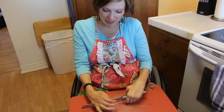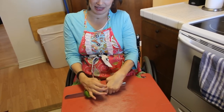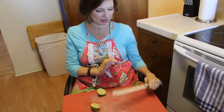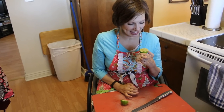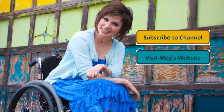Then I can just take the lime or whatever and twist it a little bit. Cut the rest of it. Ta-da! Nice, delicious lime. Thank you.